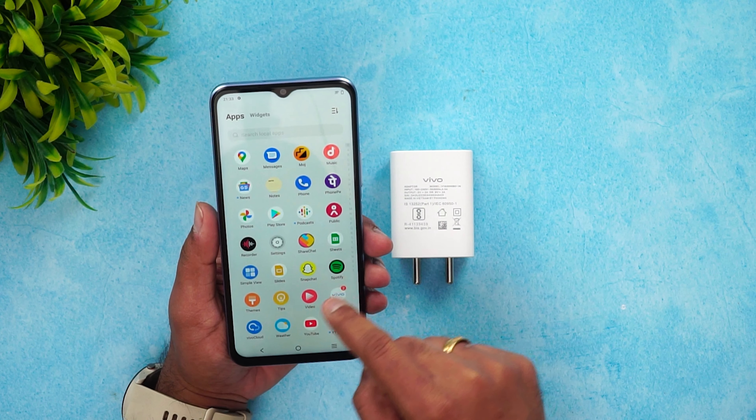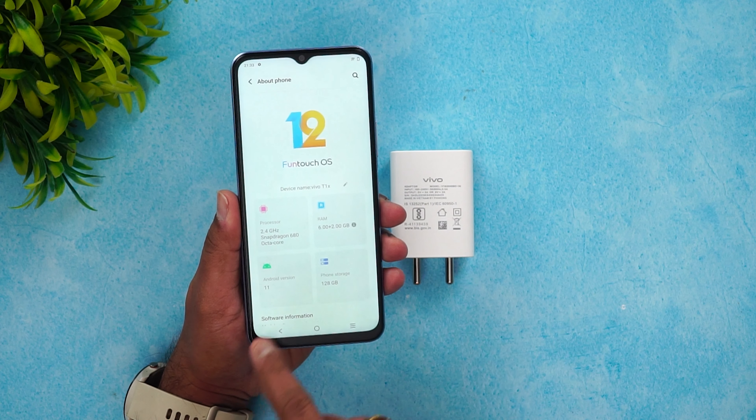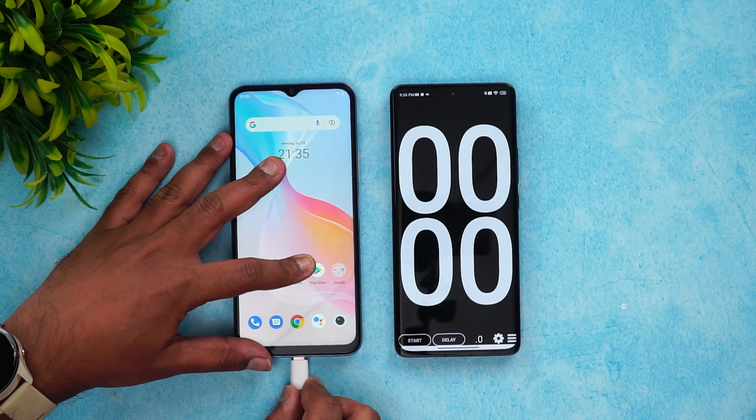We'll show you the specs once — about phone — Vivo T1X with the Qualcomm Snapdragon 680 chip. Let's get started with the charging test and connect the device to the charger.